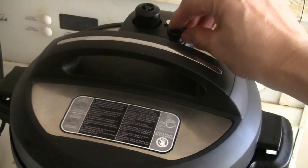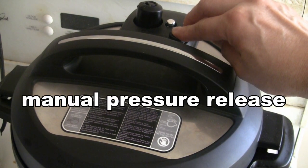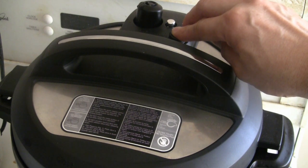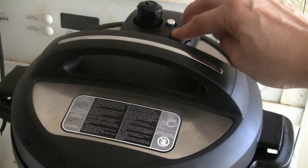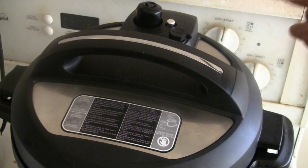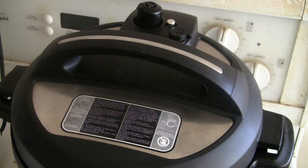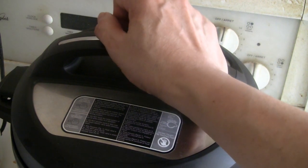Then I'll finish with the manual release, which takes about another minute or so. Just push the button on the end very slowly and press down. When the silver button drops, that's when the pressure is finished coming out. It only took about 30 seconds on top of the 15 minutes.